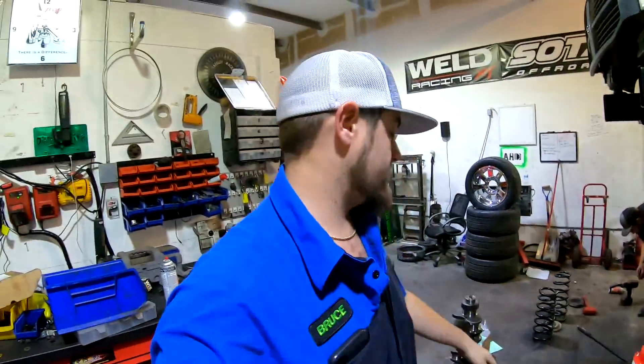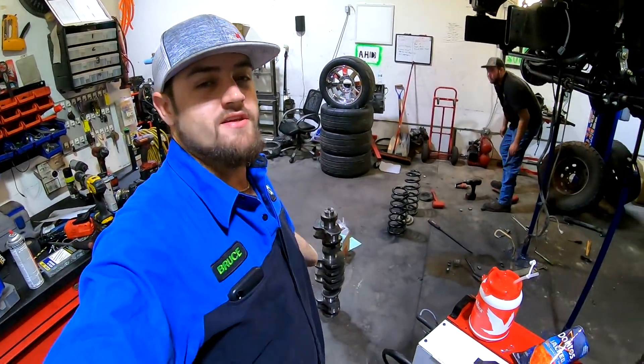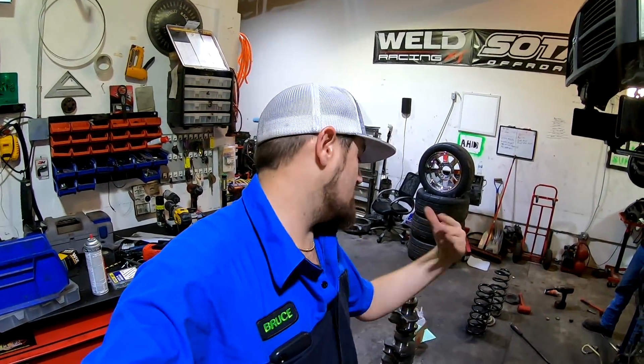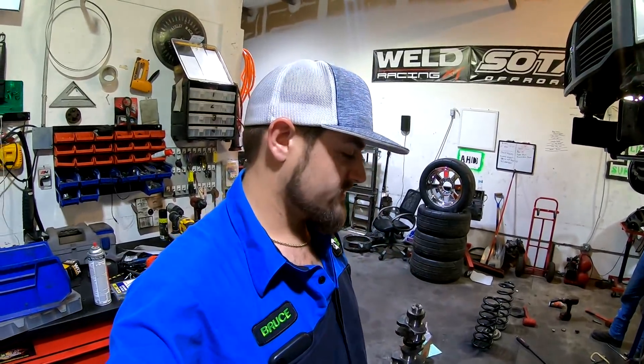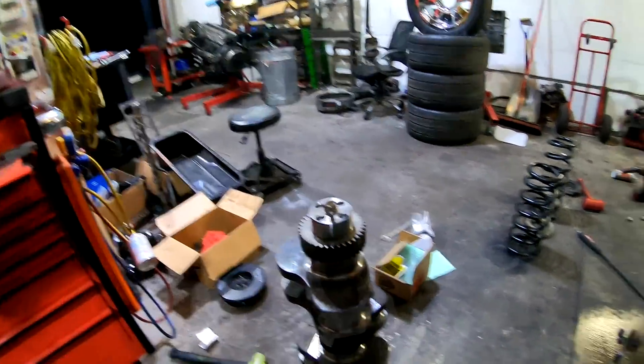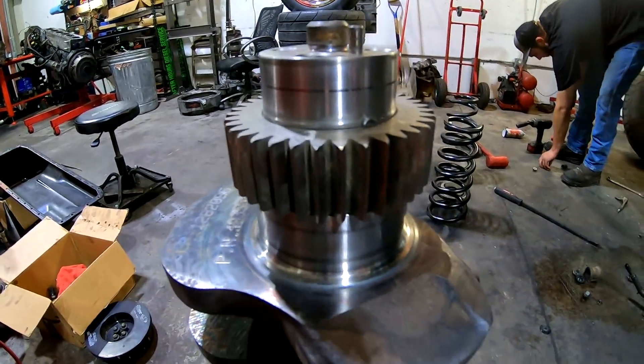Welcome back to the channel. Tonight we're getting right into building the flatty's new engine. In the background you can see the new used 6.7 liter crank — I had my machine shop get it all polished up because in the last video you saw it was kind of rusty. Being a 6.7 liter Cummins crankshaft, it has straight cut gears and that straight cut gear has to come off.